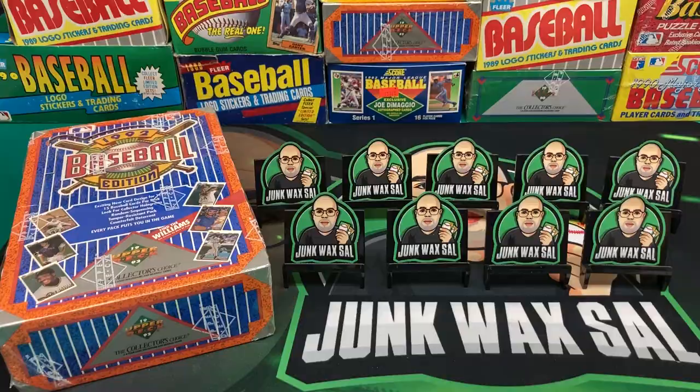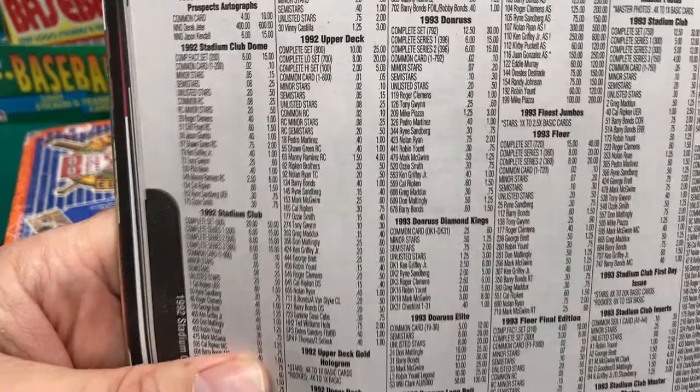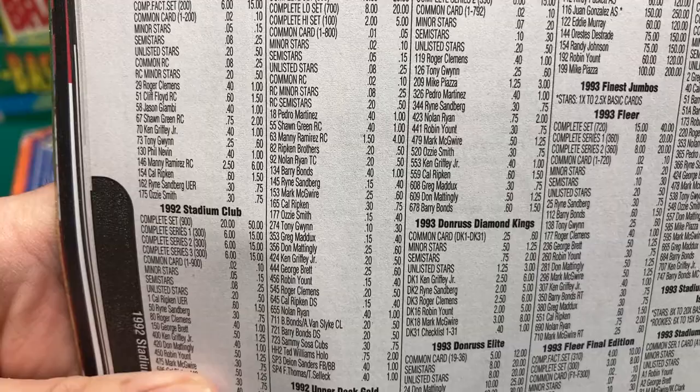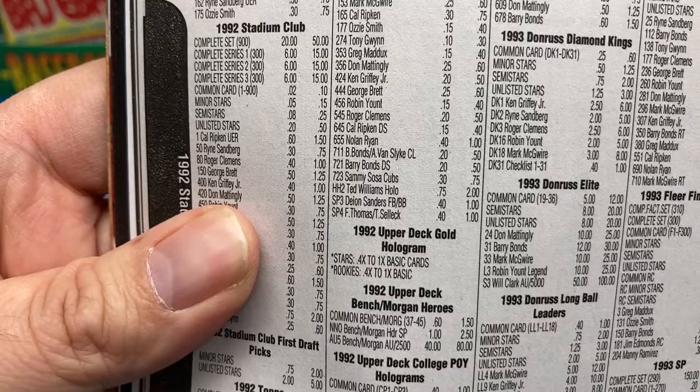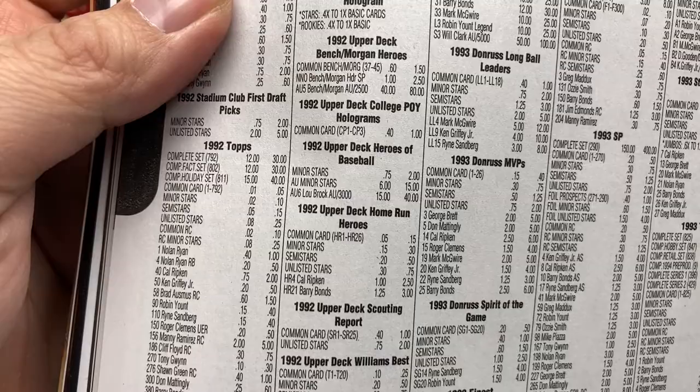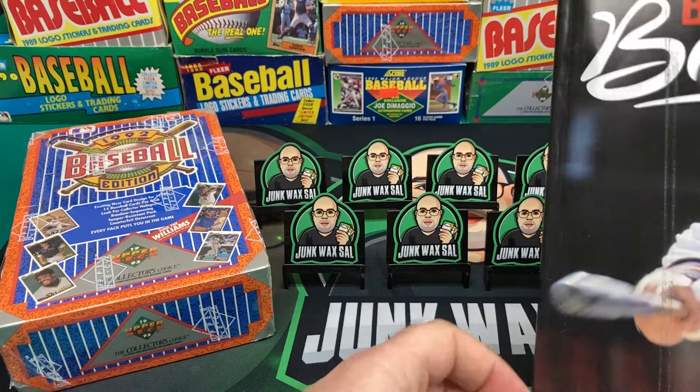Looking at today's Beckett, not a whole lot has changed. The full set books at $25, low series only $20. Manny Ramirez is four bucks, Shawn Green rookie is a dollar, the Deion Sanders is only a dollar now, and the Frank Thomas card is a buck as well. Unless you get one of the Ted Williams cards, it's Ted Williams or bust — or maybe if we're lucky, a Manny.